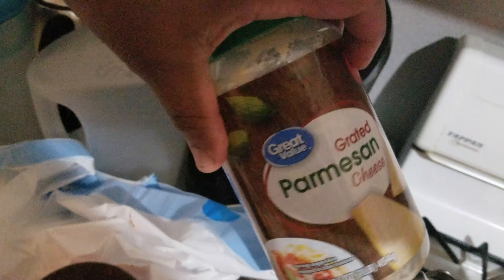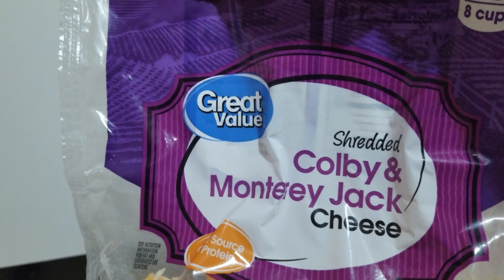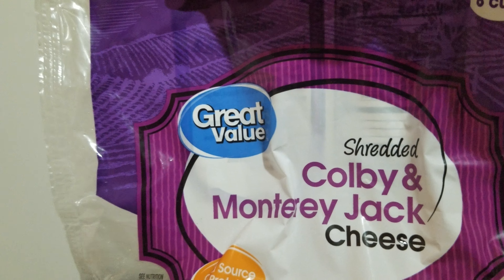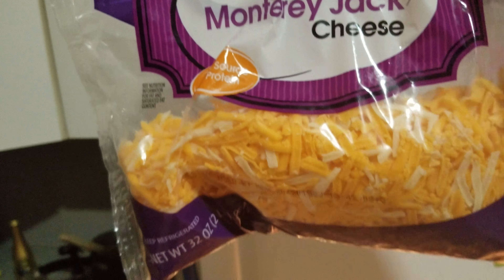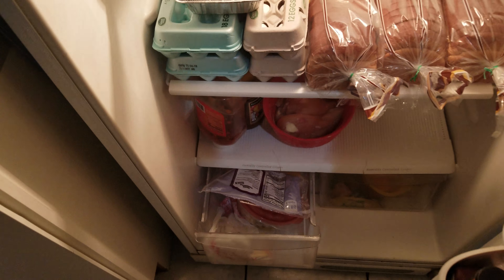I added a little parmesan cheese, and I also added Colby and Monterey Jack shredded cheese — about half a bag. I tasted it and it was so good.